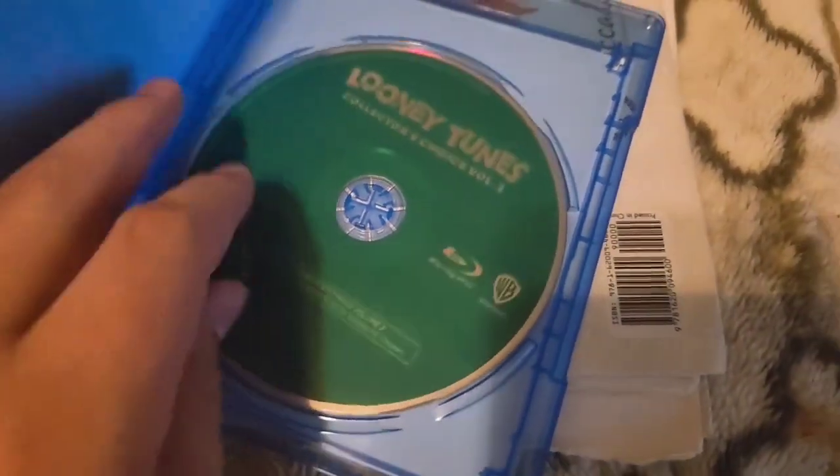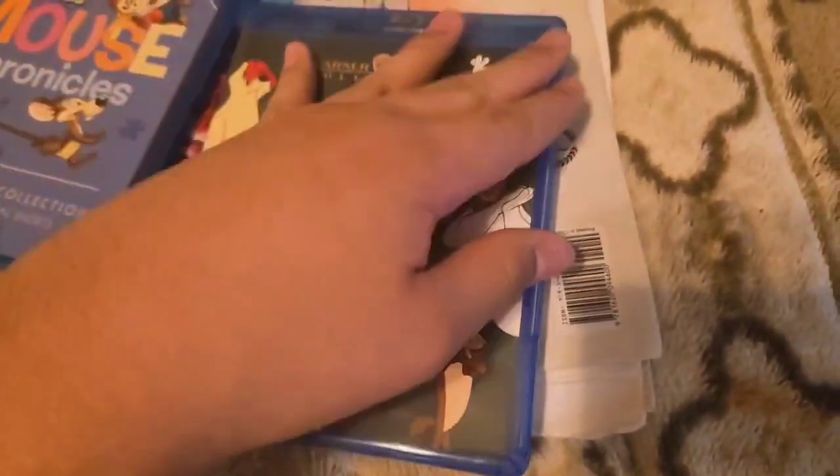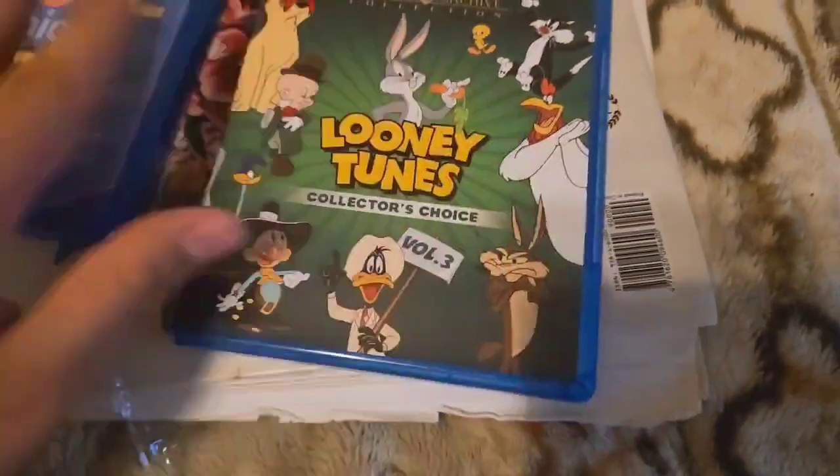Let's open this up. Let's see what we have inside. Here's the disc. Well, YouTubers, that's all for today. Make sure to like, comment, and subscribe for more videos.